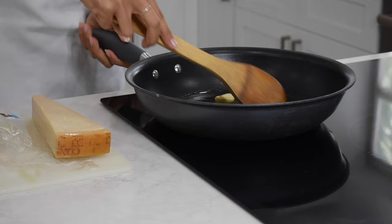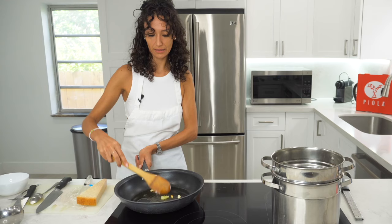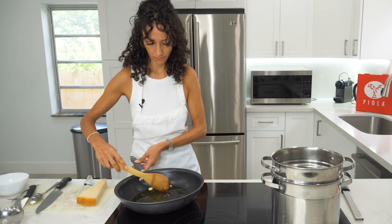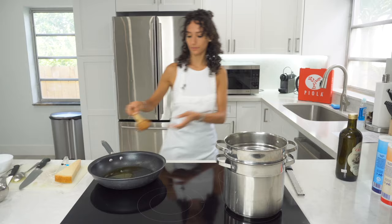Check the garlic all the time to make sure you don't burn it. I think it's time to remove it. You can even leave it — I personally like to remove it. The olive oil has taken on the garlic flavor.